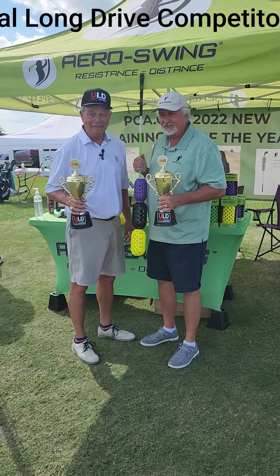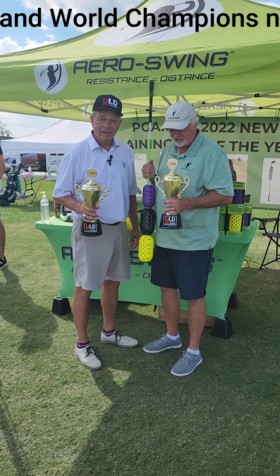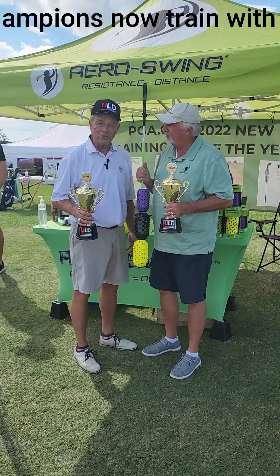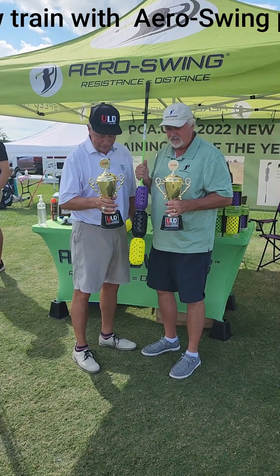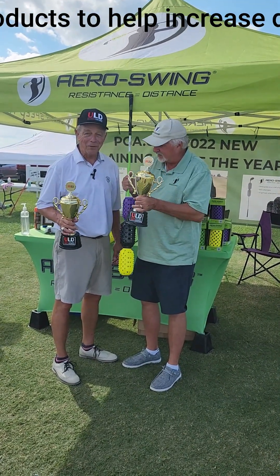What a wonderful day. What can I say? Aero swing is a great product. I use it all the time — it increases my speed and as you can see, it increases results. So thank you all very much.